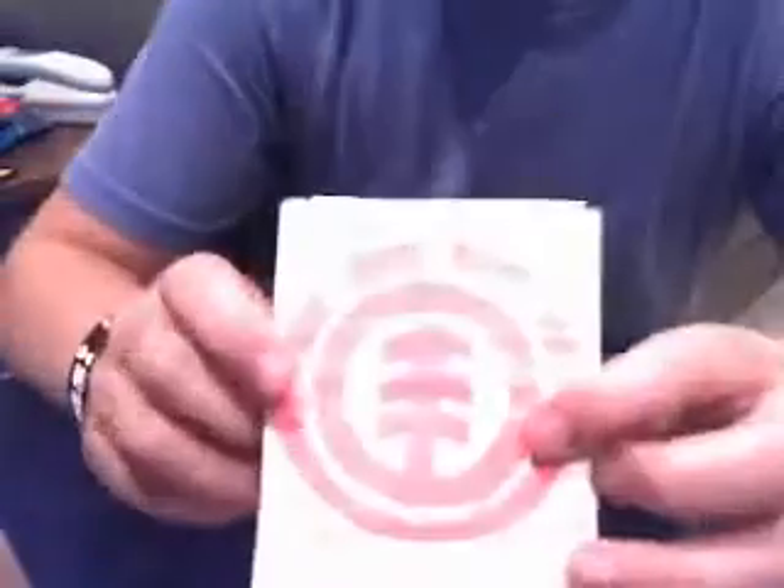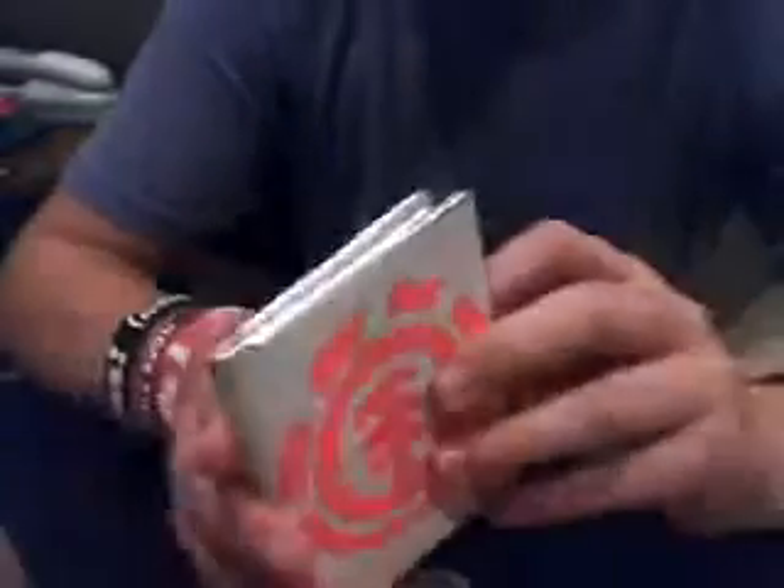Black and white checkered — and they're actually checkered, not just squares cut out. It has a money slot and six credit card slots. Then a pink Element logo tri-fold with Velcro — it's got an ID slot and six credit card slots.